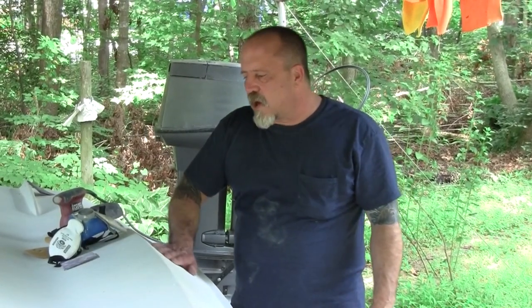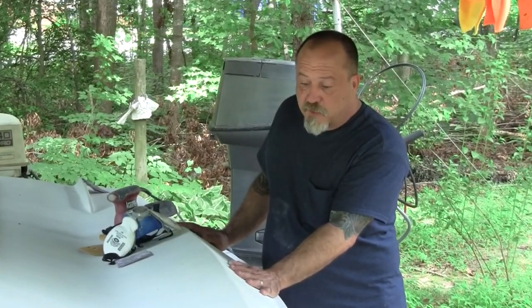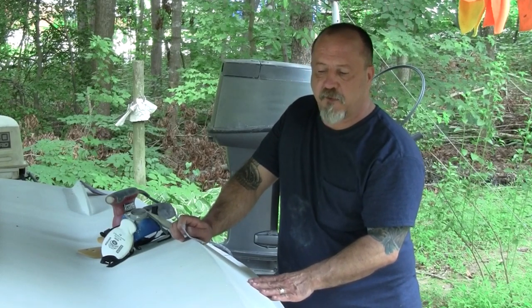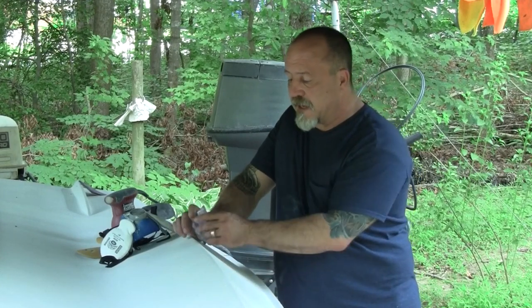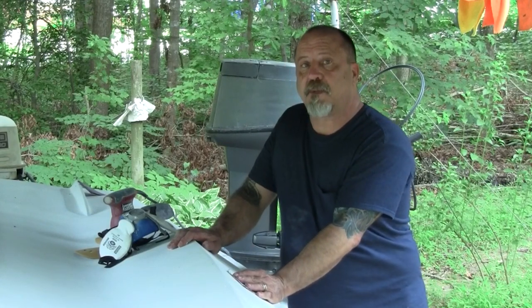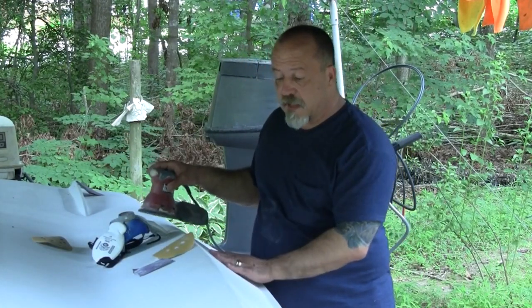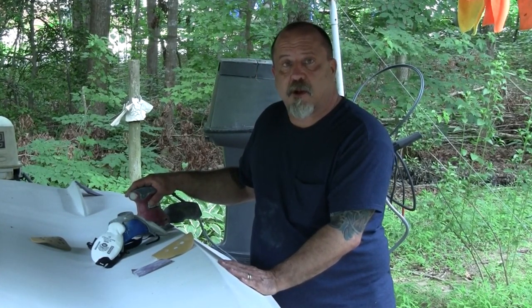We've got three coats of TotalBoat TotalProtect on here. The stuff's really great and done a great job of covering everything up, but it leaves a little bit of a pebbly surface. To get the Interlux Perfection to give a nice gloss, you have to have a smooth surface to start with. I've been sanding it down with 220 by hand and that's turned out to be quite a chore. So I'm going to use a random orbital sander with 320 grit and go over it lightly until it's smooth.